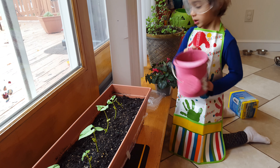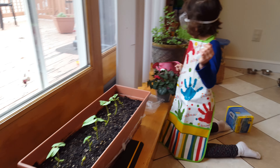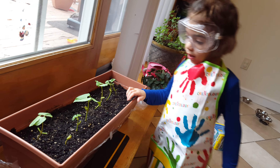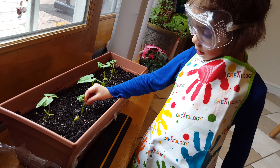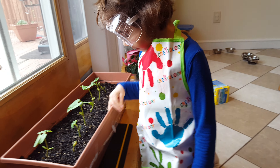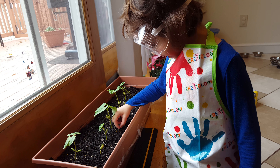Jimmy, are you ready for another experiment? Yep. Say bye to your plants. Say good luck little plants. Good luck little plants. Ready for our next experiment? Yes. Crystals. Crystals. Thank you.